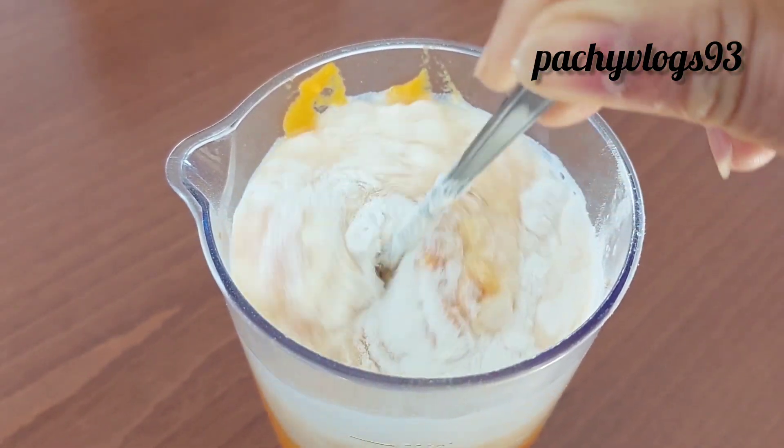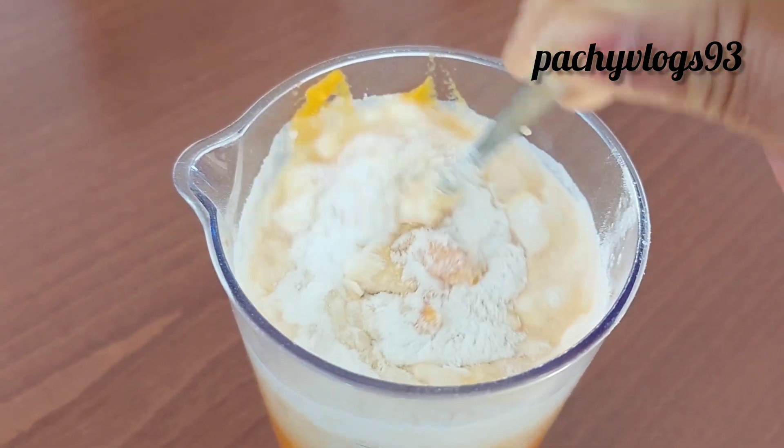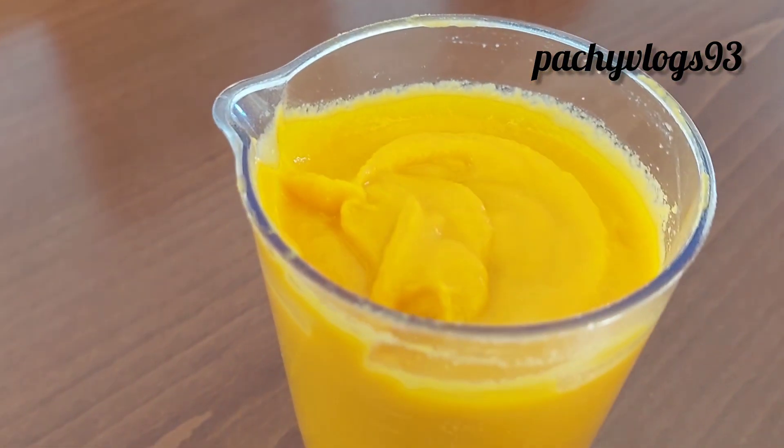Mix with a nice spoon. If you have any water, you will need to mix it up. You can mix it up. It has been a nice smooth time.